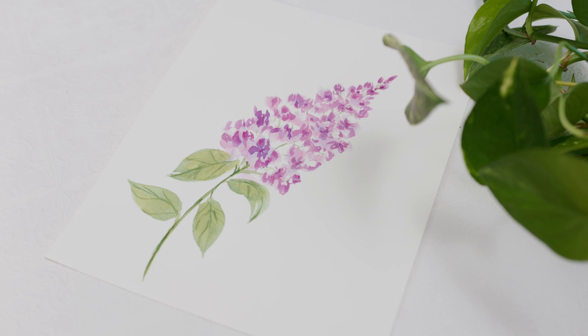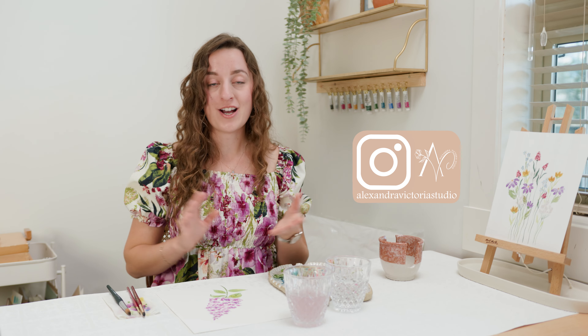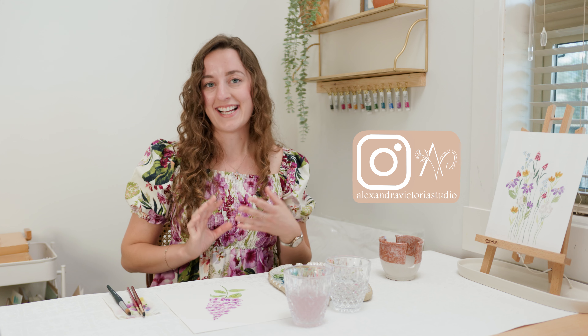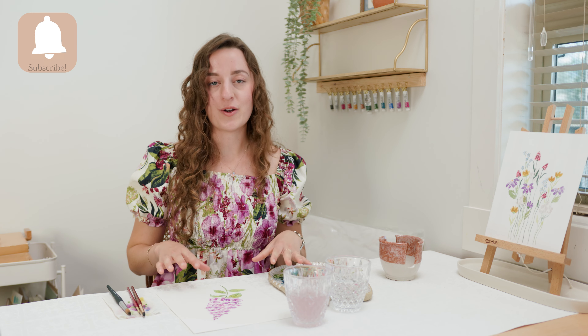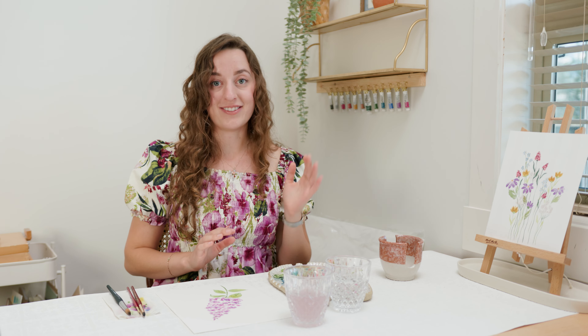And there you have it — a beautiful loose watercolor lilac. I hope you enjoyed this tutorial. If you followed along, make sure to take a photo and share it with me on Instagram at alexandravictoriestudio. Please like this video, subscribe to this channel, and leave a comment below if there's a specific wildflower you'd like to learn next. Lastly, I have a watercolor e-course coming out in September — I've linked it below, so check out the website if you're looking for more details. See you next time.